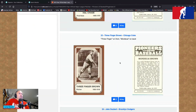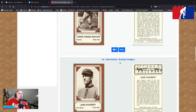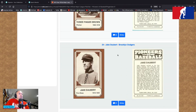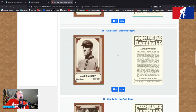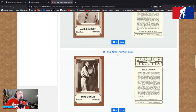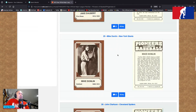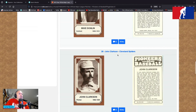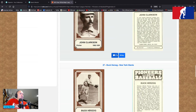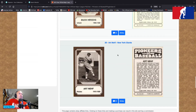Three Finger Brown — three finger on the front, Mordecai on the back — pitcher, 1903 to 1916. Card 24 is Jack Daubert with the Brooklyn Dodgers, first baseman, 1910 to 1924 — wonderful uniform there, he looks like a taxi driver wearing a chef's outfit playing first base. Mike Donlin of the New York Giants, outfielder, 1899 to 1914 — spanned two centuries according to this card. John Clarkson, Cleveland Spiders, pitcher, 1882 to 1894. Buck Herzog, New York Giants, 1908 to 1920 — he's an infielder. And finally, Art Nehf with the New York Giants, pitcher, 1915 to 1929.